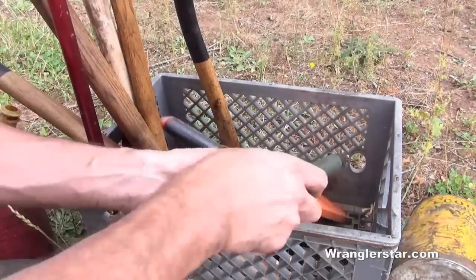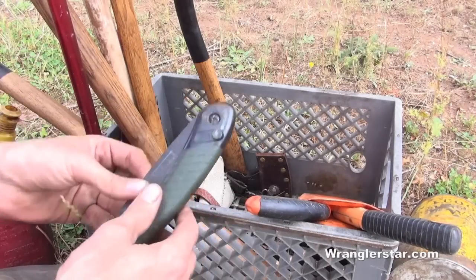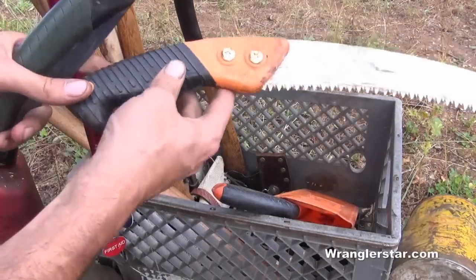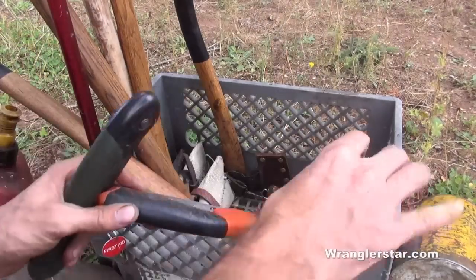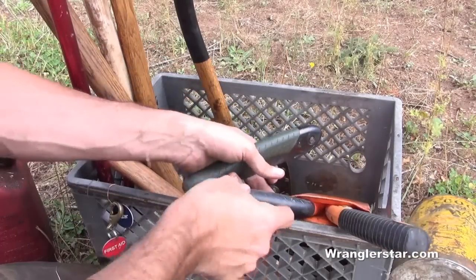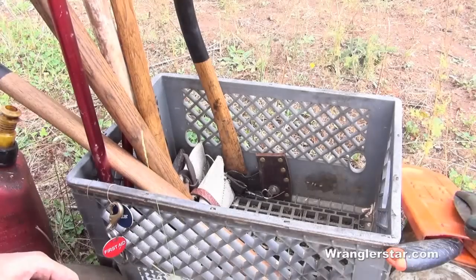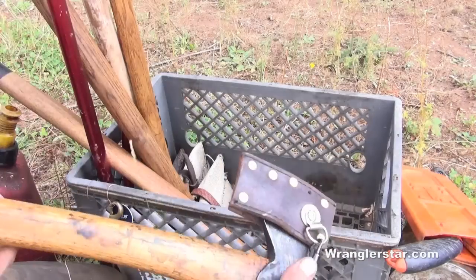Nice to have a folding saw for cutting vine maples and branches. I don't normally take three, but this is a kit I grab when working in the woods. I've got a Barnell saw with very aggressive teeth, a Baco saw, and a little Baco Laplander. Some type of saw to cut roots and things you don't want to get your axe or chainsaw out for.